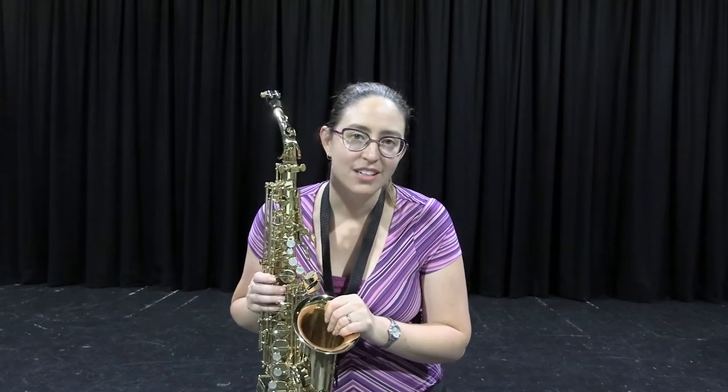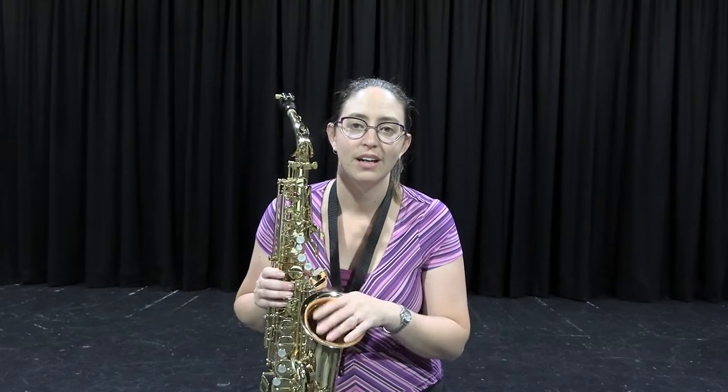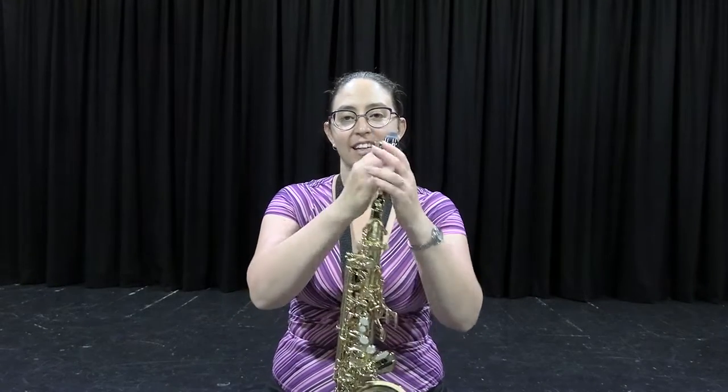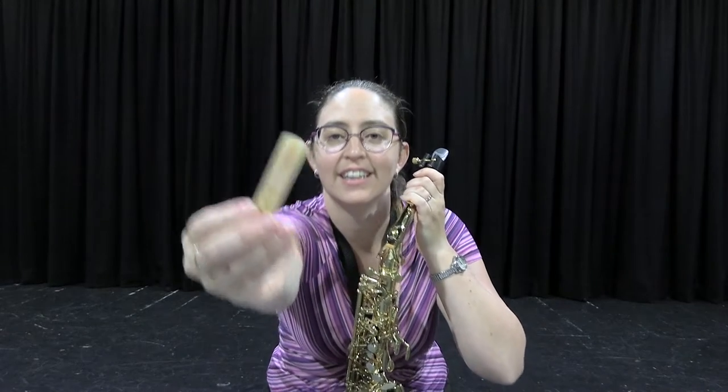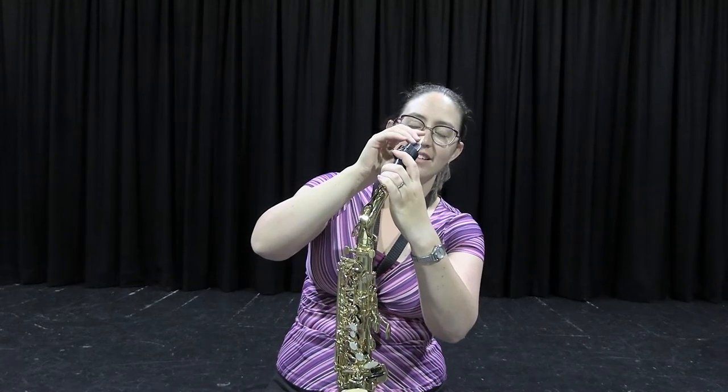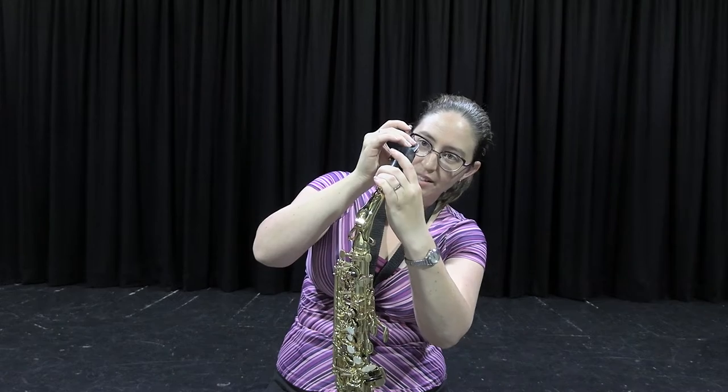They are exactly the same fingers, and once you've learnt how to play one saxophone you can play any saxophone. Saxophone, similar to clarinet, is a woodwind instrument and uses a single reed to make it sound, vibrating against the mouthpiece.